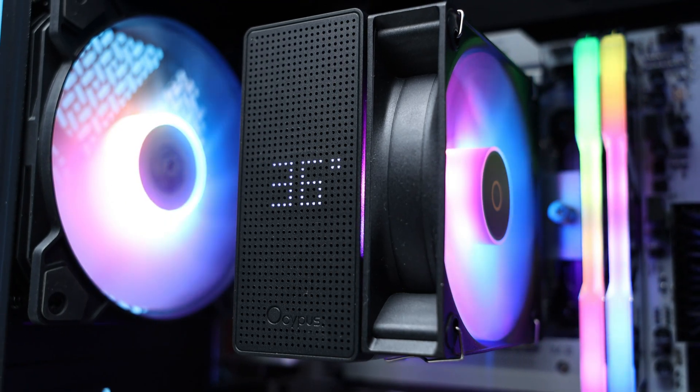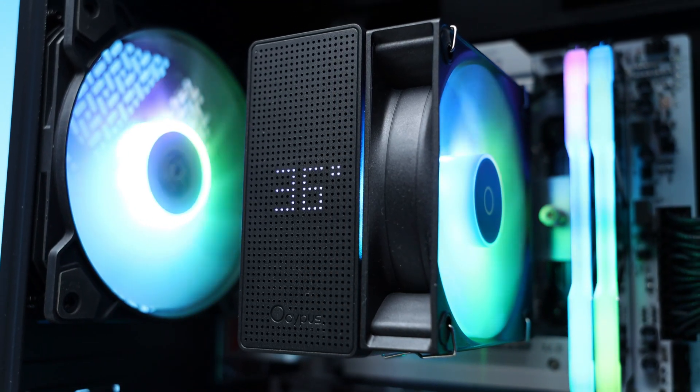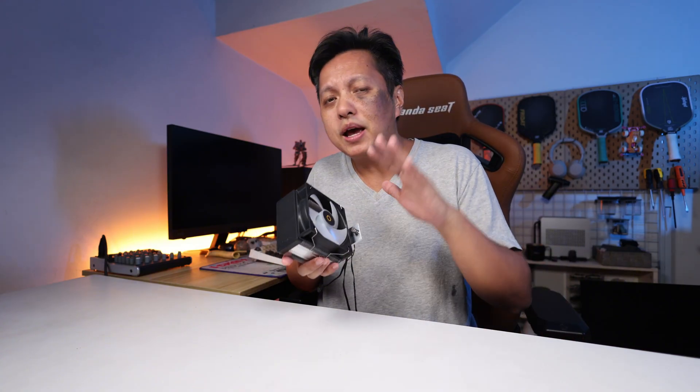This is a very nice cooler from Ossipus — the Gamma A40. It is a very small cooler at just 133 millimeters in height, with a 100 millimeter fan that is ARGB. It connects to a PWM connection and an ARGB connection, and it also has a digital display. Best of all, this is just an entry-level cooler at a little over RM100.